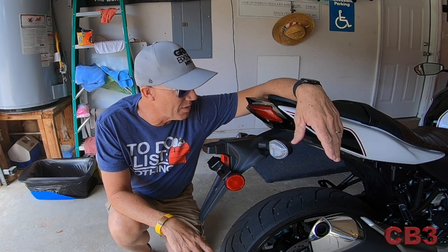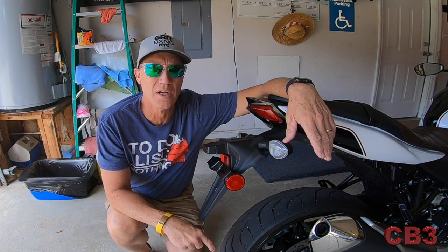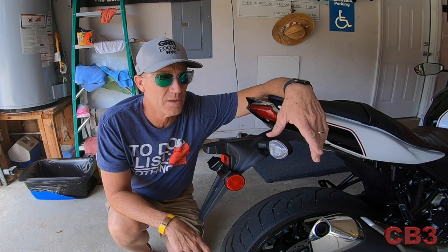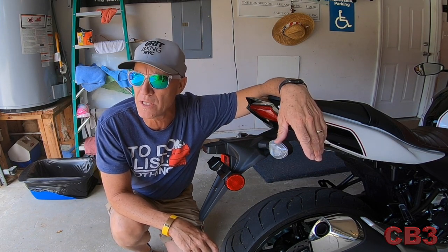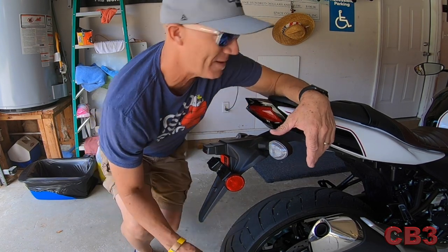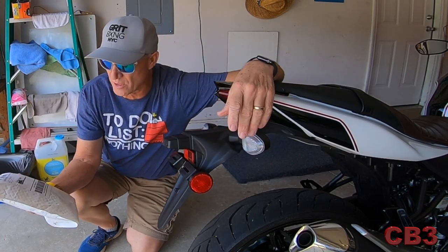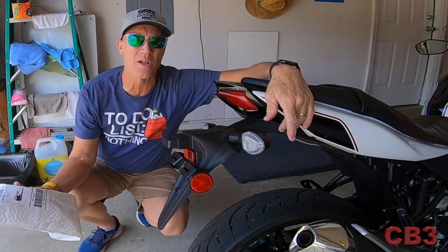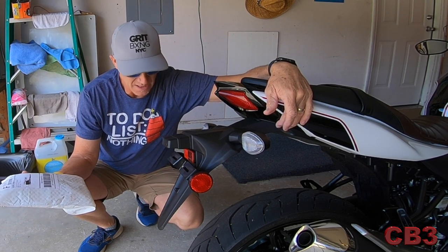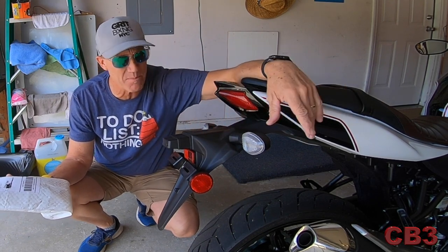This is what comes on virtually every motorcycle nowadays — this horrible looking piece that sticks out about 20 feet. I found a company online called Vagabond Motorsports. This tail tidy is by Vagabond Motorsports. You can call it a tail tidy — that's what they call it in Europe. Here in America we call it a fender removal kit. The idea is the same: get rid of this horrible looking monstrosity.